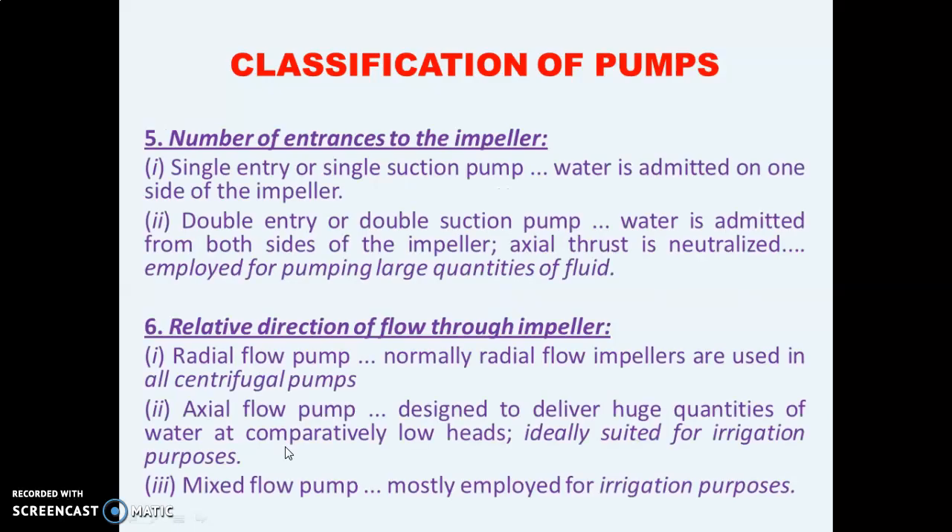The fifth classification is based on the number of entrances to the impeller — whether water enters from a single point or from two points. A single point entry is known as a single suction pump and a two-point entry is known as a double suction pump. The last classification is based on the relative direction of flow through the impeller: in the radial flow pump water flows radially; in the axial flow pump water flows axially; and in the mixed flow pump there is a mixture of both axial and radial flow.